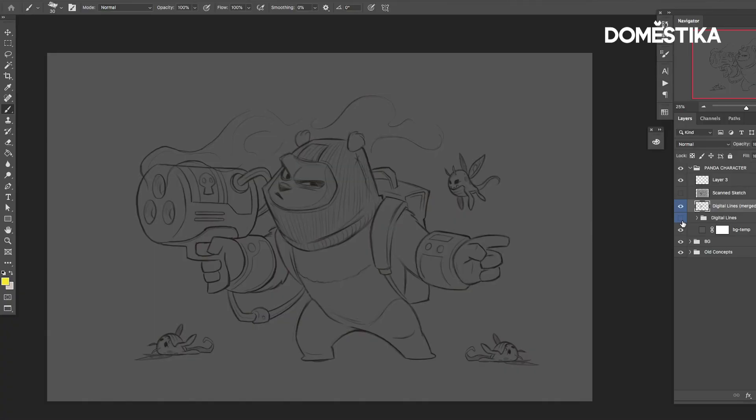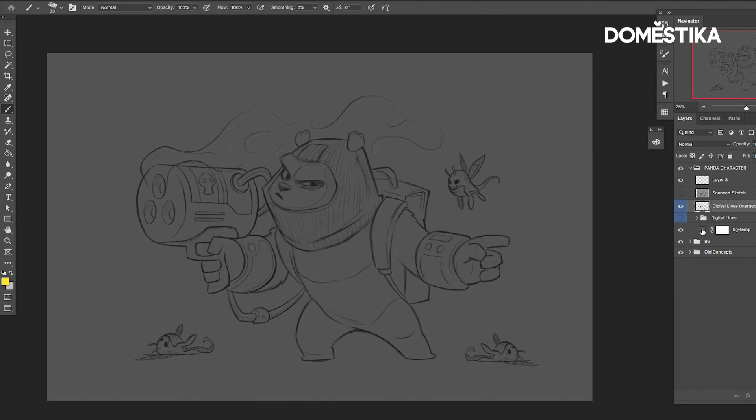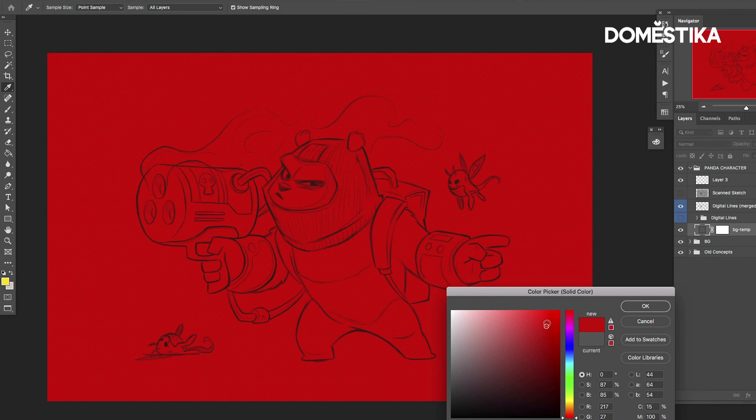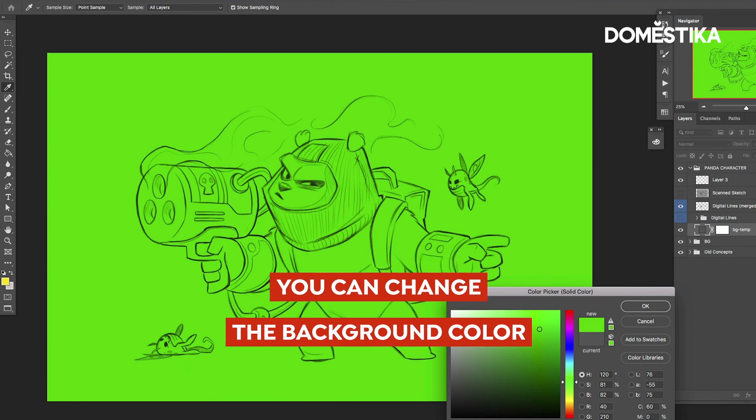We're going to import our sketch, and I usually do this one of two ways — actually, let's say three ways. The easiest way is when you have digital lines. Digital lines means you've sketched the whole thing out in the computer, and the nice thing about that is you can change the background color and you're going to have a crisp, clean sketch, which is great.